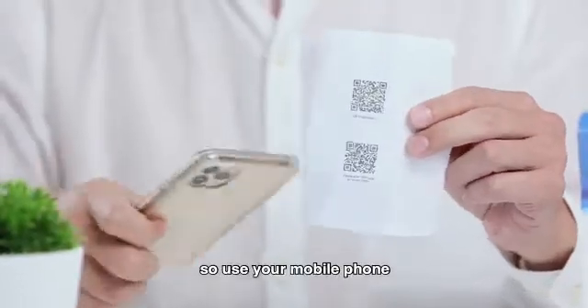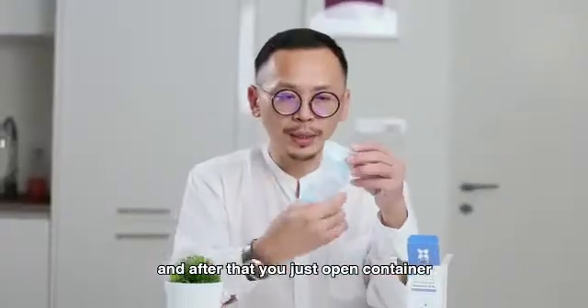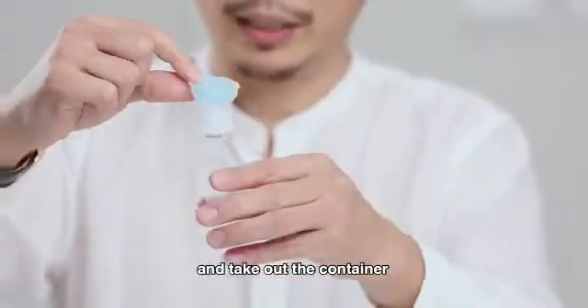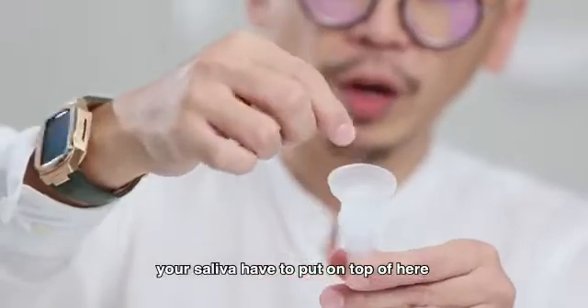Use your mobile phone to scan the QR code to register. And after that, you just open the container. Take out the container and remove the blue cap. Your saliva has to be put on top of here.